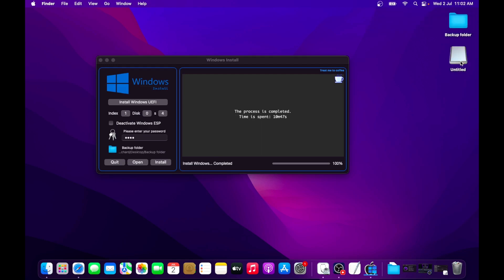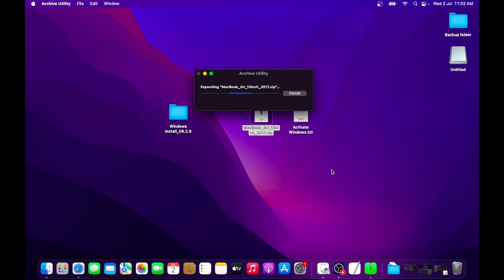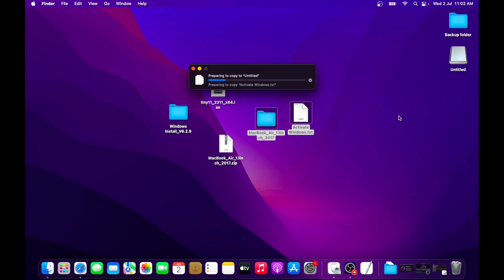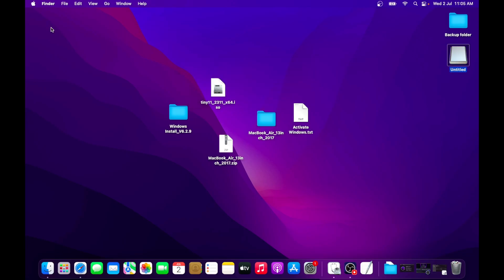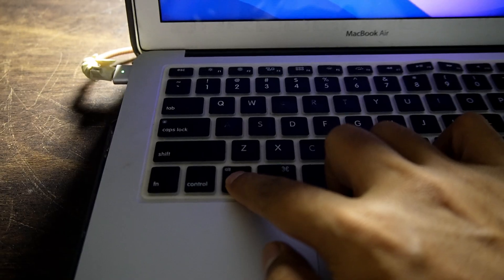Insert your USB drive. Double-click on the driver zip file to extract the folder containing all the drivers for Windows 11. Once the folder is extracted, copy and paste both the drivers folder and the activate Windows text file onto your USB drive. Once done, it's time to restart your Mac into boot mode. As soon as you press the restart button, press and hold the Option key on your keyboard to boot into the boot menu.